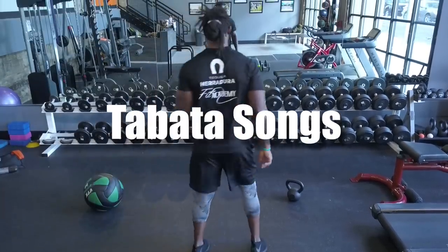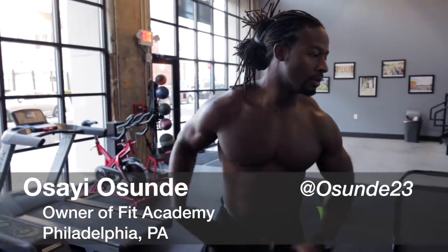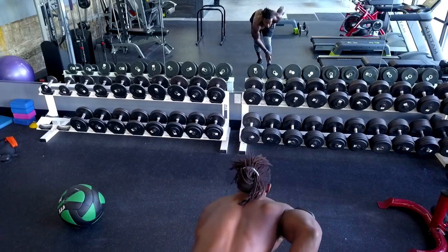My name is Osai Osunde, owner of Fit Academy. Tabata is a great way to get a cardio workout in as well as put some strength in there. It's 20 seconds of work followed by 10 seconds of rest — eight intervals, four minutes. Today we're doing Tabata Songs.